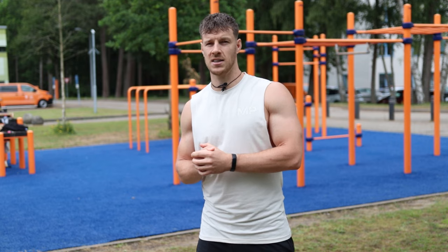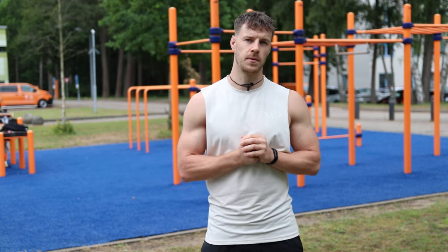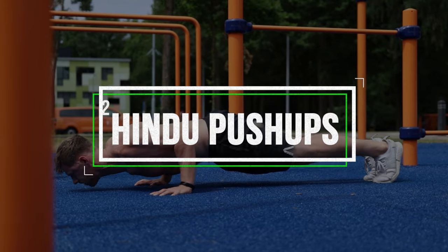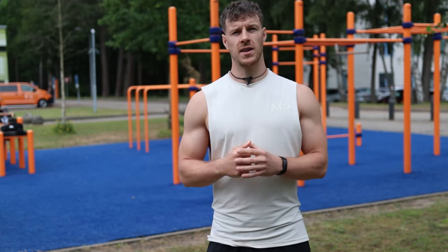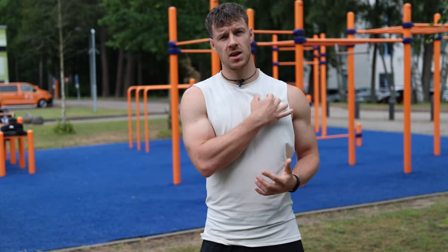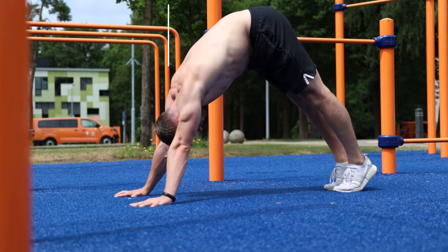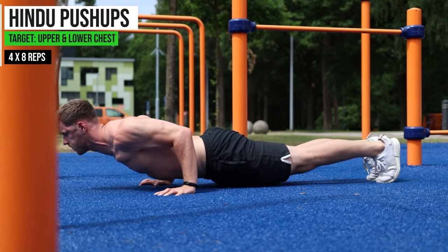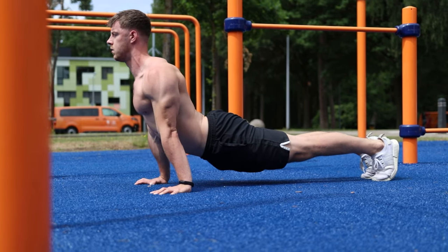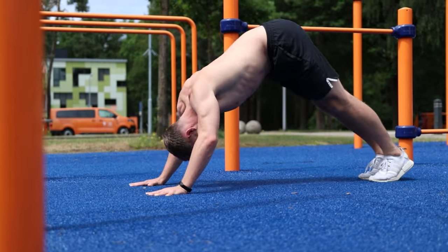The second exercise is the hindu push-up. With this exercise you're going to target the upper and lower side of your chest because it consists of two parts. Start in a downward facing dog, move your head forward, and at the end push yourself up into the upward facing dog. From here do the same movement backwards — that's one repetition.